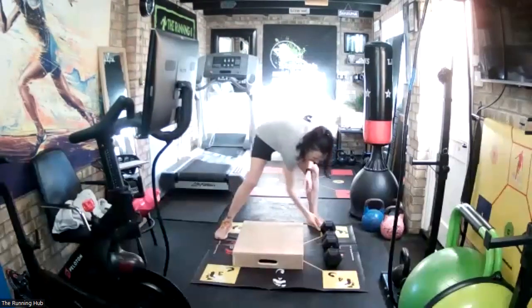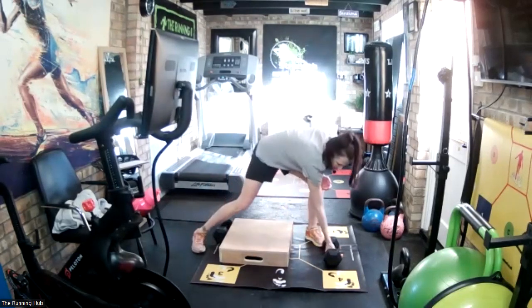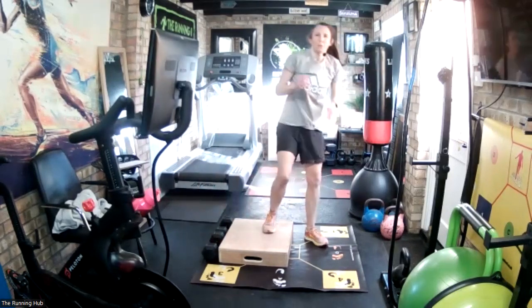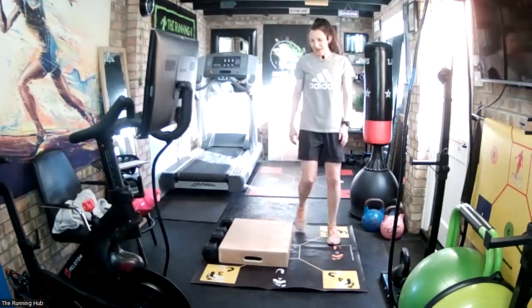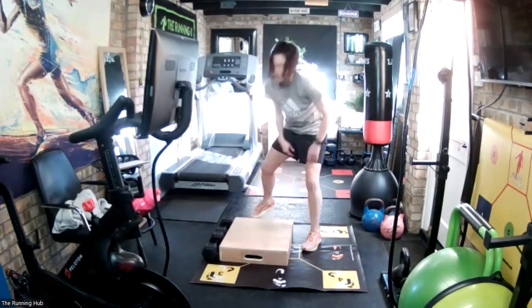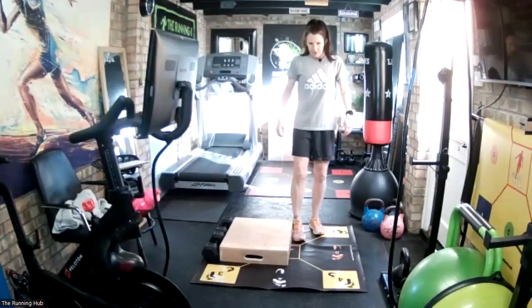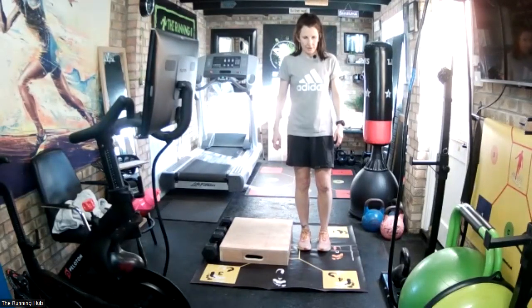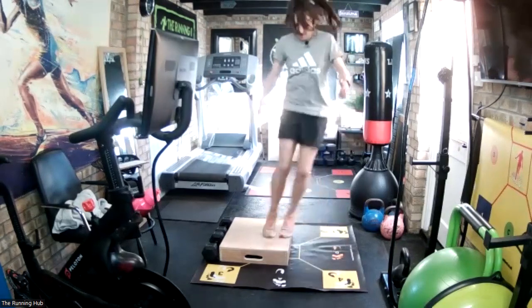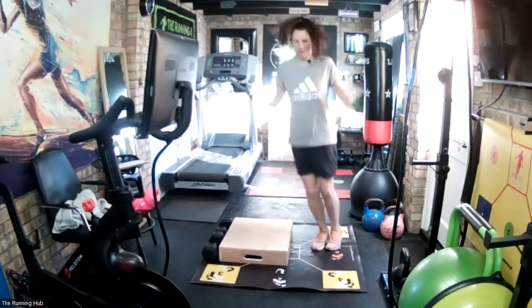This time we'll go in the opposite direction - we're going to jump to the right. When you're jumping, try and make sure both feet land at the same time, so you're not landing with one foot after the other. I know it sounds obvious, but sometimes people don't land at the same time. 10 seconds and we go. Five seconds. In three, two, one, go.